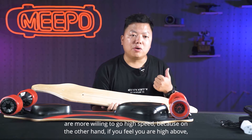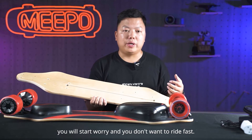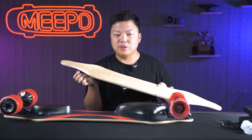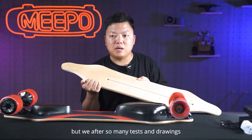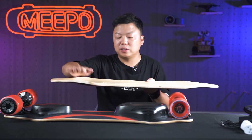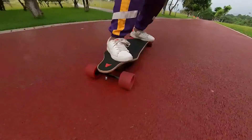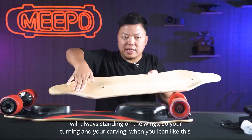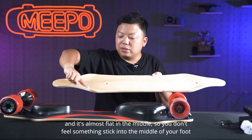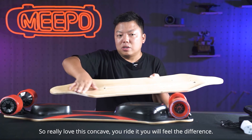You are more willing to go at high speed because on the other hand, if you feel you are high above, you will start to worry and you don't want to ride fast. So lower deck with the concave — this concave is very hard to build, but after so many tests and drawings, we decided that a wing at this place is the best concave. Your toes and your heels will always stand on the wings, so when you carve and lean, the wing will lock your shoe and you don't slip out. It's almost flat in the middle so you don't feel something sticking into the middle of your foot.